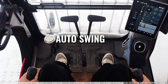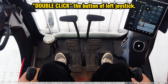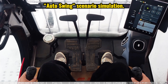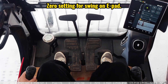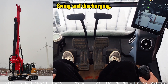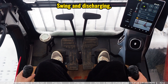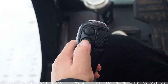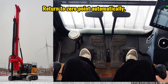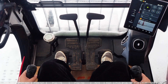This video covers the auto swing function, which is activated by double-clicking the button on the left joystick. To simulate the drilling process: we've finished drilling, the bucket is full of soil, and we need to go to a place to discharge. First, set the zero point for the swing on the e-pad, then unlock the swing and go to the discharge location. After discharging all the soil, to return for continued drilling, just double-click this button and the machine will swing back to the original drilling position. When the display returns to the main page, the auto swing has finished.